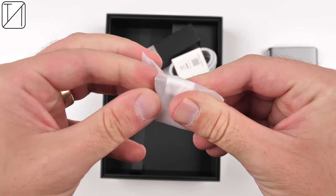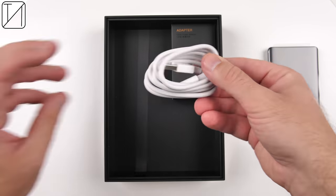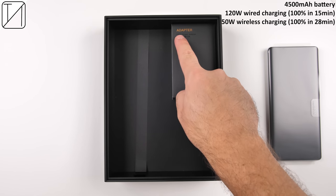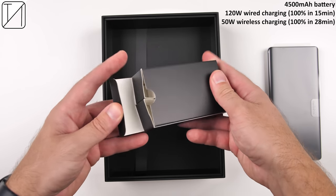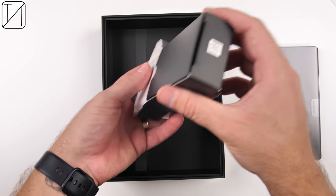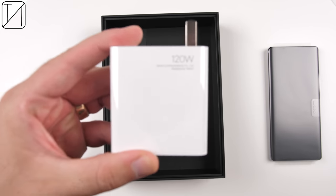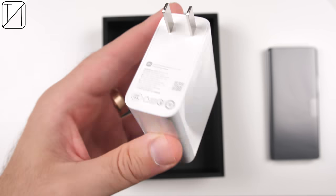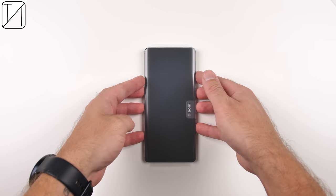We get a bunch of nifty goodies in the box including a USB Type-C cable — unfortunately only 2.0 speeds — and we do have a 4500 mAh battery with 120-watt wired charging which comes paired in the box, and 50-watt wireless charging. The Mi Mix 4 may very well be cheaper than the Mi 11 Ultra, but does a couple tricks up its sleeve as well as the in-display camera tech justify its drawbacks? Let's find out in this unboxing and initial review of the Xiaomi Mi Mix 4.